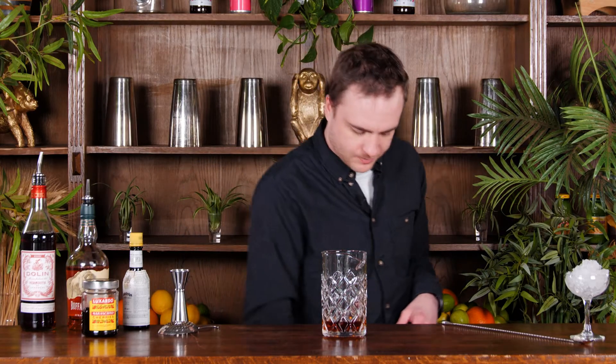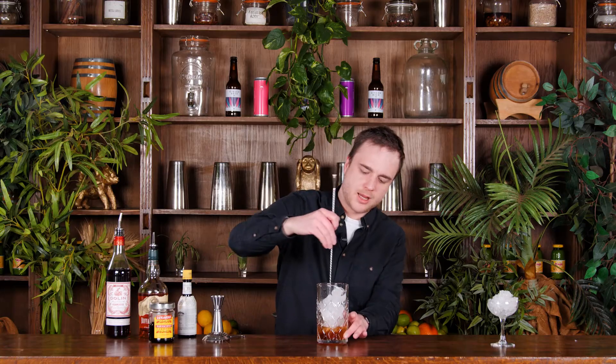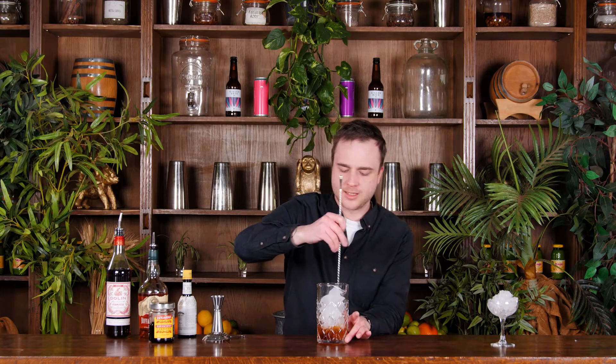We'll fill this glass with some ice and give it a nice stir to get it mixed down and cooled down. Grab our bar spoon, slide it in there, we're going to give that a stir for around about 30 seconds.